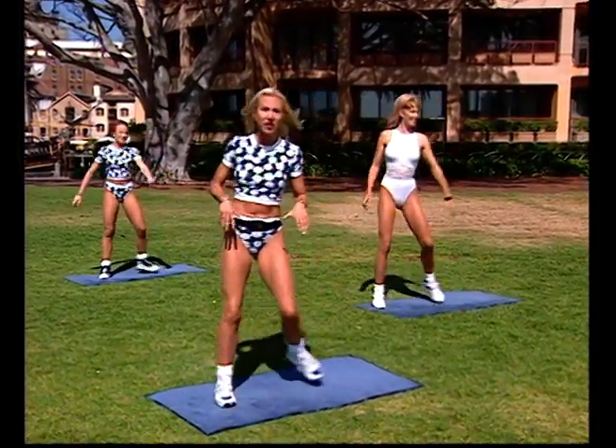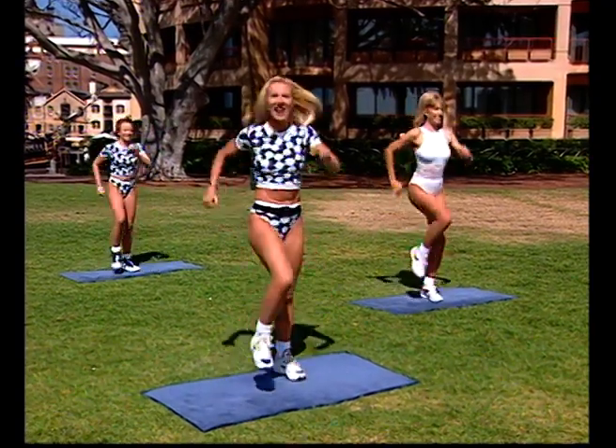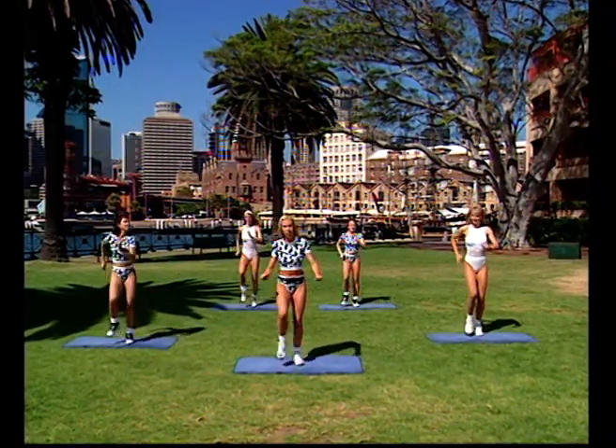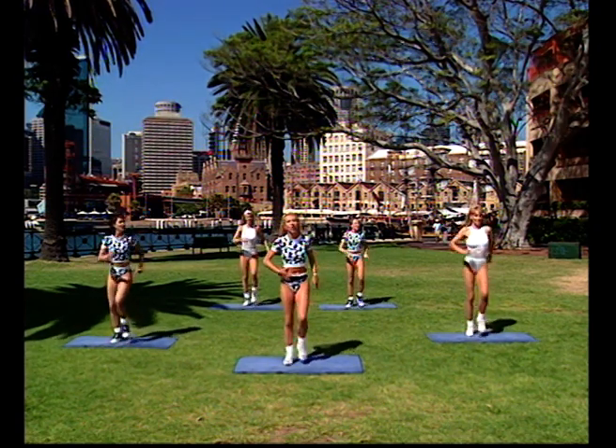Today's workout is going to be a total body workout. We're going to start off with just some marching. Got to find that beat again. Start up with the marching — we'll do a little bit of low impact work during the warm up phase. We're going to do some leg concentration work and also talk about back care today, which might mean a little bit of abdominal work and some stretching.